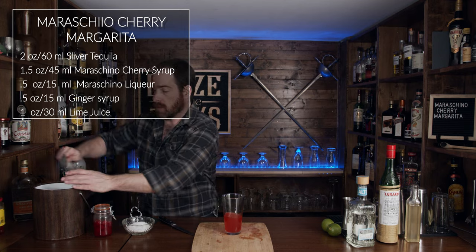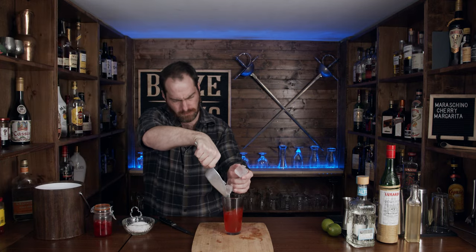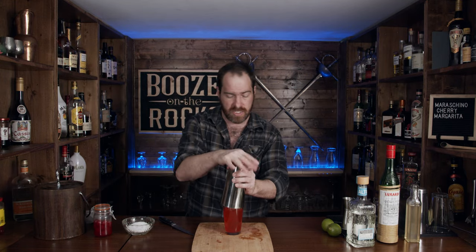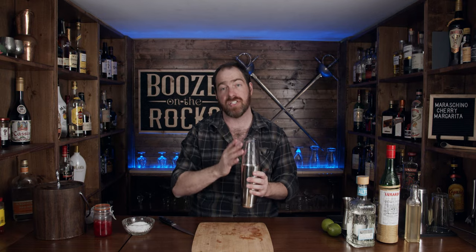We're going to grab some ice and shake this. Grab your tin, slam it down. I like to make sure the seal is good and lined up. Give it a flip — but only do that if the seal is good. Put your thumb on top to hold it in place. Shake it hard with a smile. Slap it open with the strength of a thousand cherries. I'll dry my area off because I got a little bit of spray when I slammed that.